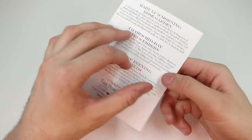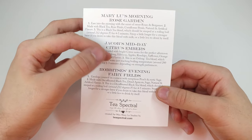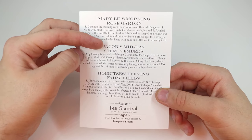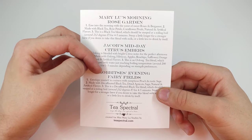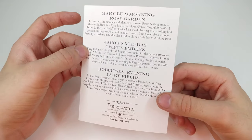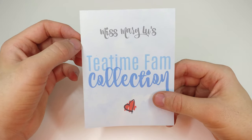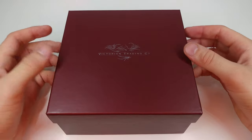From the back side we're going to be going through these in a little bit. We have three different teas: Mary Lou's Morning Rose Garden, Jacob's Midday Citrus Embers, and Hobbitses Evening Fairy Fields. I'll be linking her YouTube in the description below if you enjoy people who cover different types of teas.